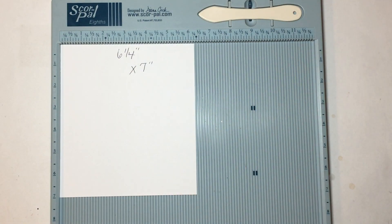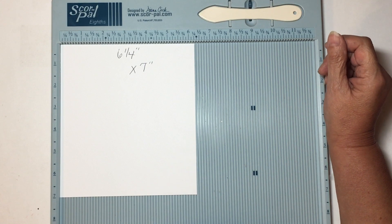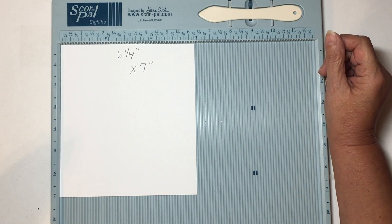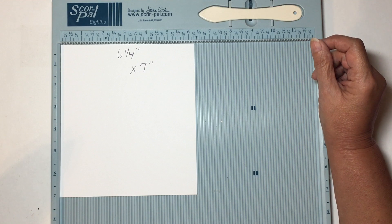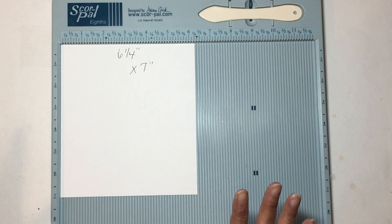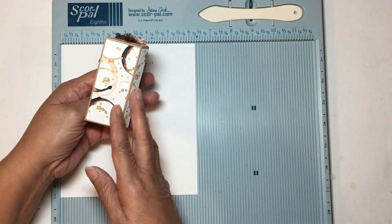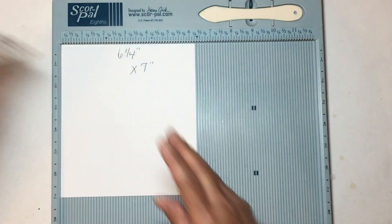Hello everyone, welcome back to my crafting world. This is Anna. If you're new to my channel, I'd appreciate it if you hit that subscribe button and the notification bell so you don't miss any upcoming videos. Today we are going to make the triangular box with a straight edge that I showed you for the caddy.